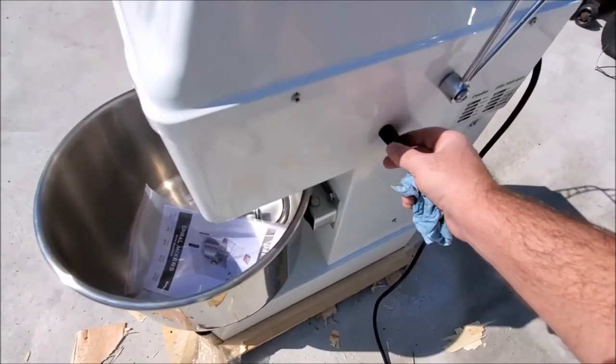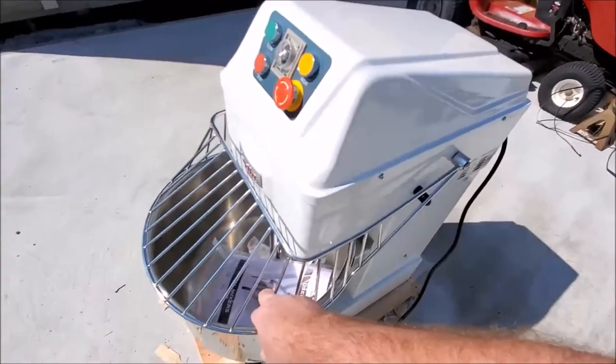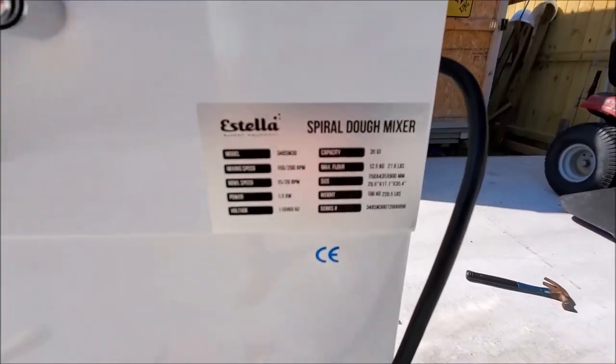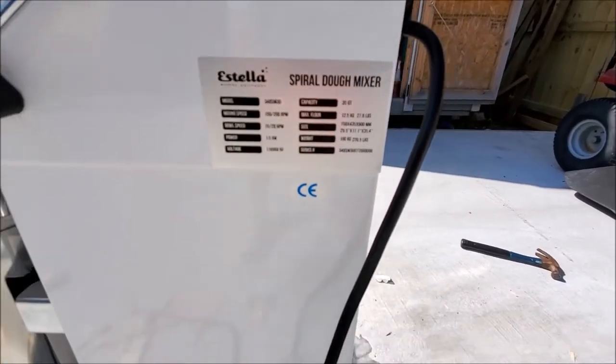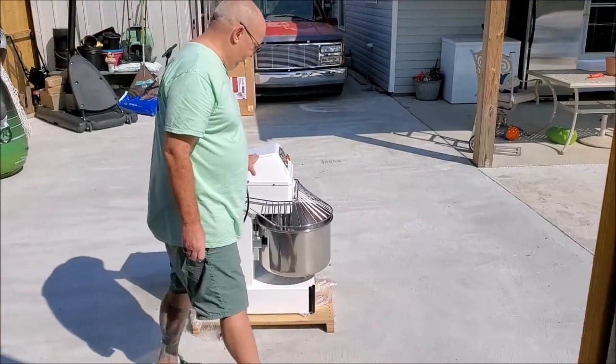No damage from being shipped by freight. It's got a switch right there on the lid. That's the mixer, this is it.